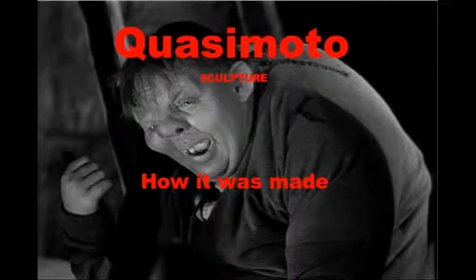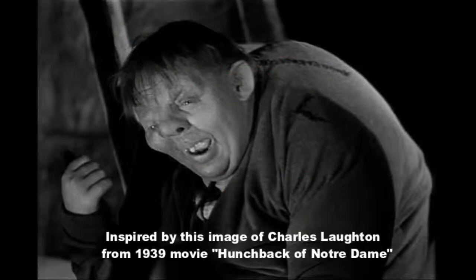Welcome to Quasimodo, a ferro-cement tutorial of how it was made. This is inspired from Charles Lawton's character in the 1939 movie, Hunchback of Notre Dame.